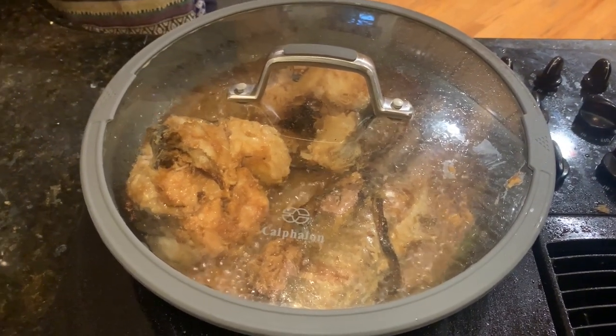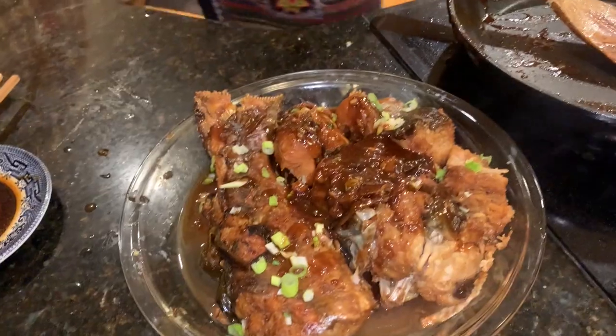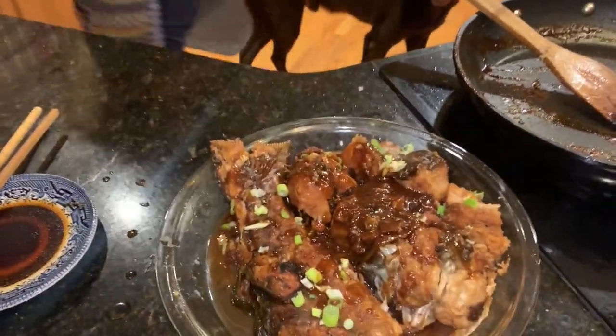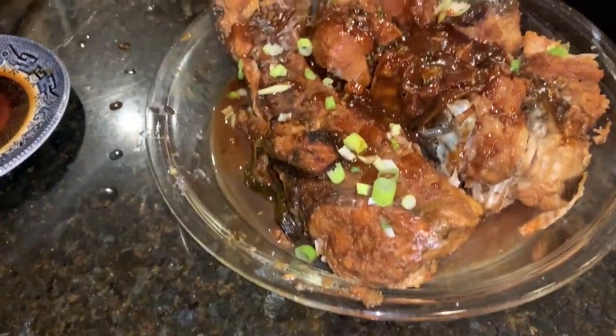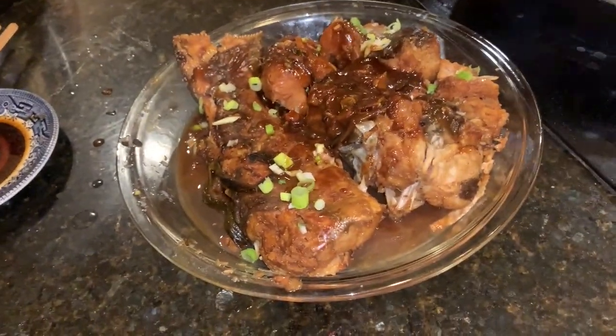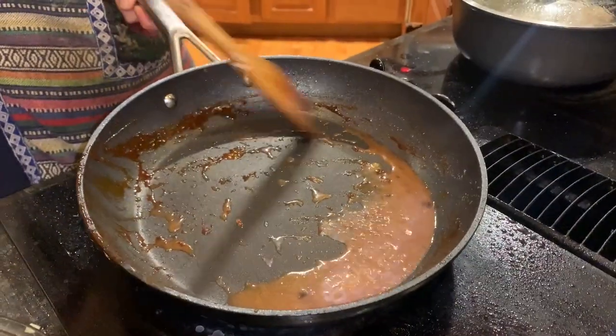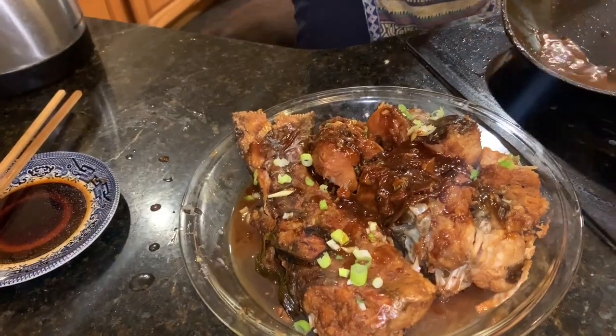That's how you make hot braised catfish, or hot braised fish. Obviously for smaller fish like crappie, you wouldn't have to boil it as long. This is the finished product. We dumped a little of the catfish soup on top to finish, and we have the green onions. That is hot braised catfish using our flathead. We usually use drum, but flatheads work just as well — it just takes a little longer. We'll dump the rest of the sauce on and it's going to look and taste magnificent.